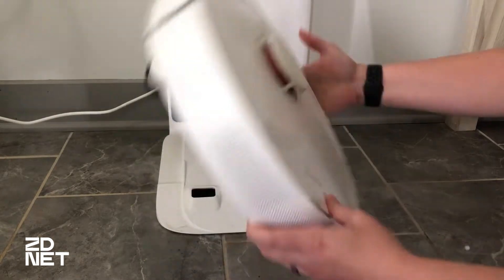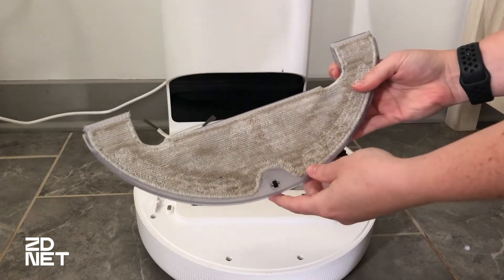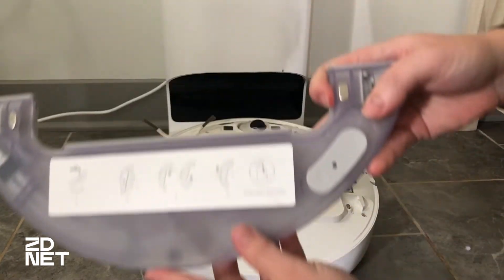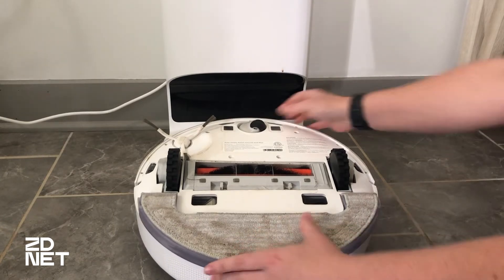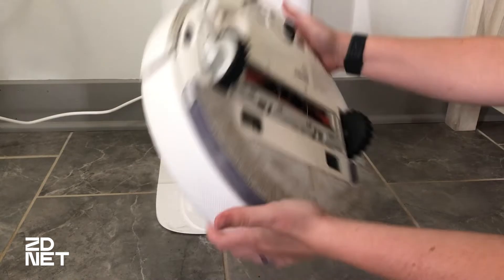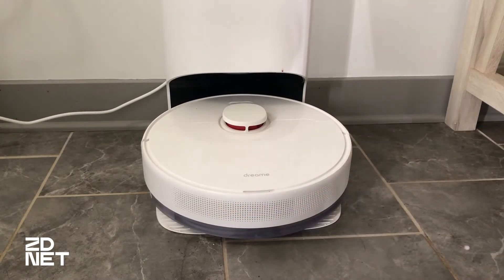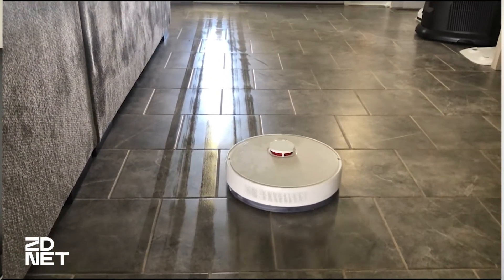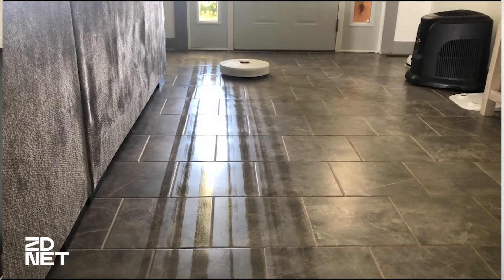Moving on to the mopping for the 2-in-1 device — you just take the bottom piece out and swap it in, and you fill it up with water. The tank is relatively small, so if you want to clean a lot of rooms, you would have to refill it several times. On the insert itself, it says don't use cleaning detergent, and that's kind of a deal breaker for me. My house is dirty enough that I don't just want a mop pushing around dirty water — it's going to be streaky and not clean anything. The mopping feature was not for me. I used it to test it, I wasn't impressed, and I won't be using it. I've found very few robot mops that I do like, and this isn't one of them. I would not buy this for the mopping feature.